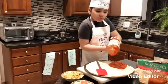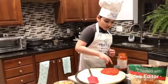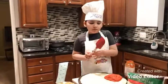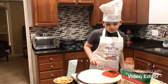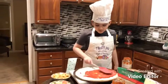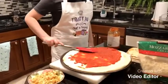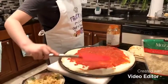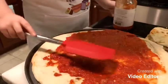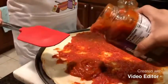It seems like I got some tomato sauce on the edge — you don't want the tomato sauce on the edge because you want to be able to actually grab it. Make sure the tomato sauce doesn't go on the edge. This sauce is just tomato with some basil. Yeah, a little bit more — and that's good.